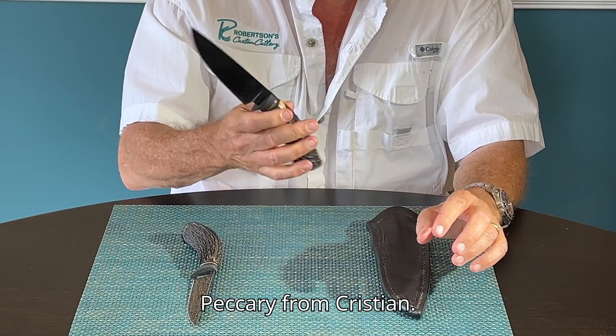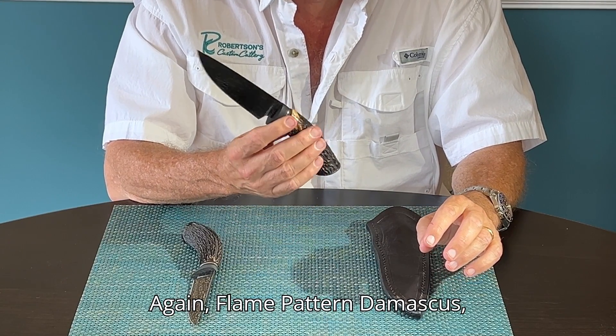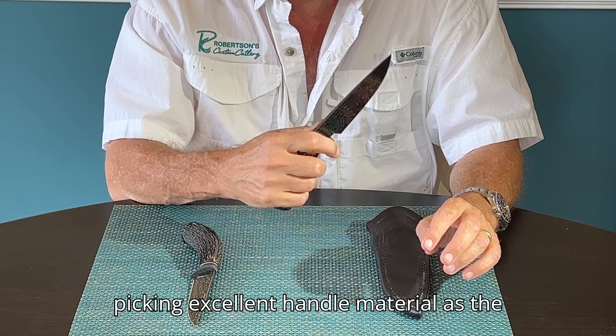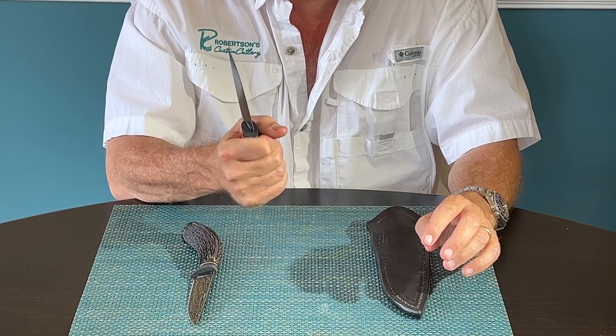This one is the Peccary from Christian — again, flame-patterned Damascus, blued fittings, red amber stag — a great using knife. Christian has a knack for picking excellent handle material, as the ergonomics of both of these knives are excellent.